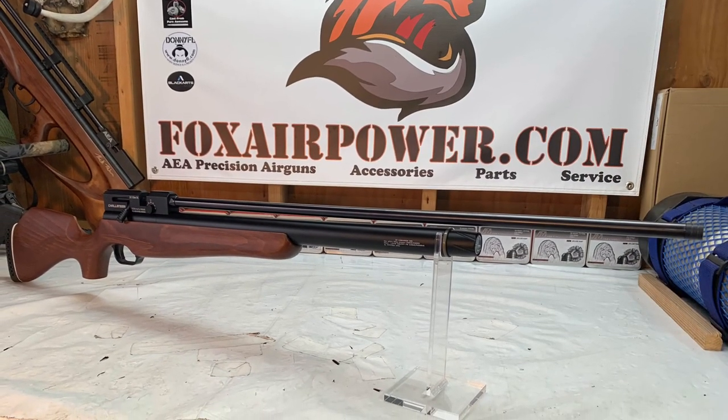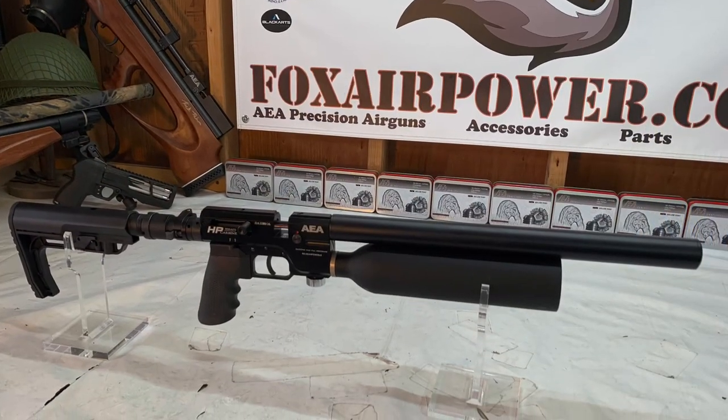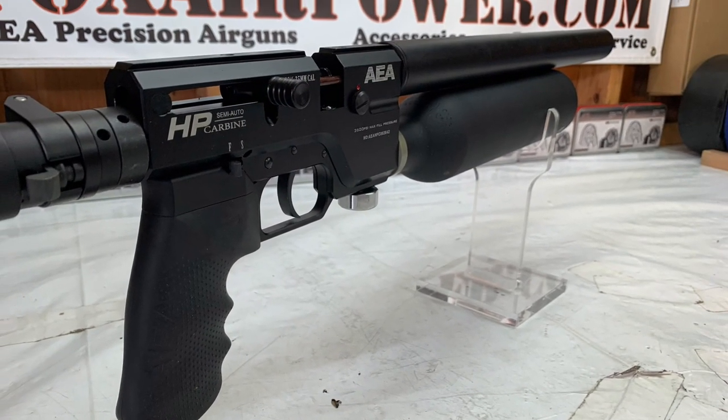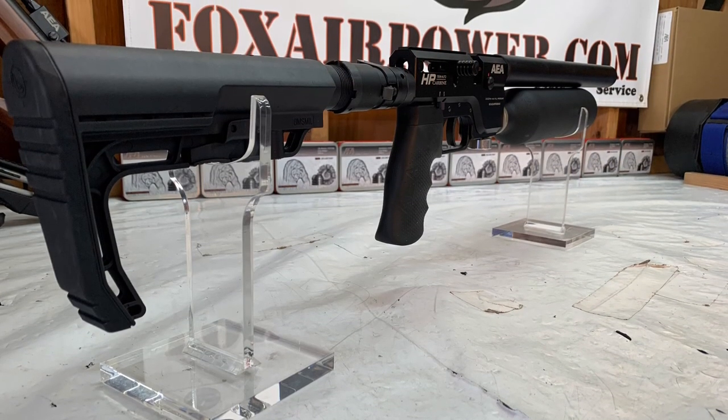I also redid the HP carbine photographs. This is the 25 caliber carbine — a work of art, man. Look at that thing — really pretty.